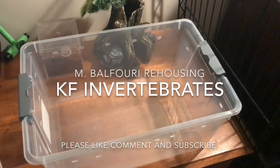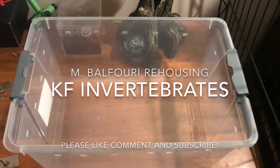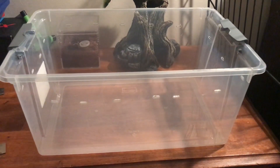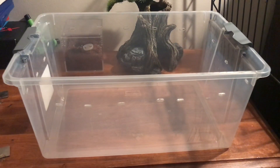What's up tarantula family, how you guys doing today? I'm gonna be showing you guys an Mbalfoury rehousing. I know it's been a while since I've been on YouTube — about a month — but it's been just a really crazy month. I ended up vending a reptile expo out in New Hampshire for the first time and it was amazing.